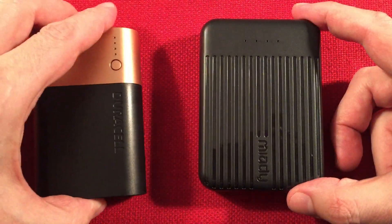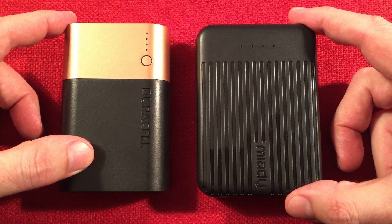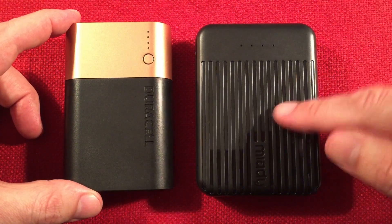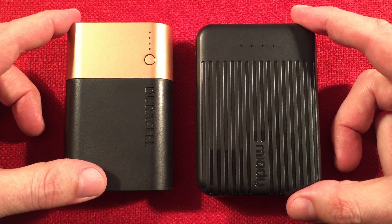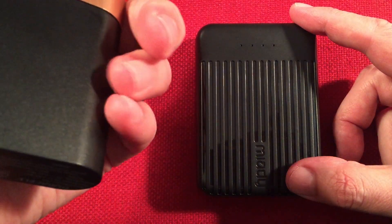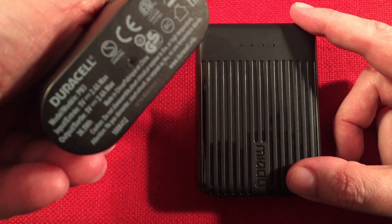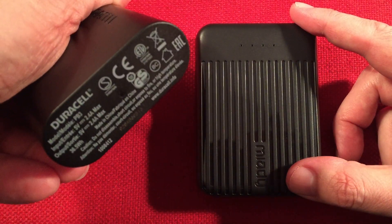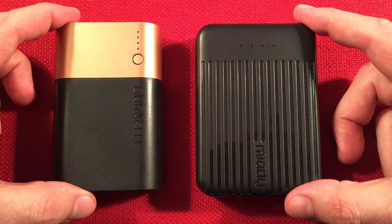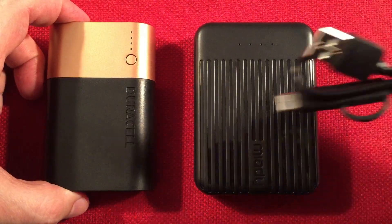And comparing to the Duracell 10,000 milliamp hour power bank for $25, it delivers 6,160 milliamp hours or 30.9 watt hours. So you can see: save yourself some money, get one of these, and done. The Duracell is super basic — it's not even a fast charger, just 2.4 amps or 2 amps. This Miyadi doesn't come with a case or that cool adapter cable either — the Duracell doesn't, I mean. So I'd recommend this Miyadi.